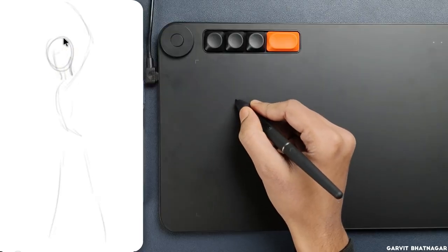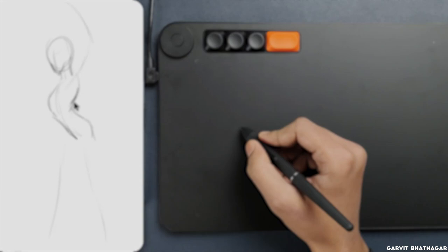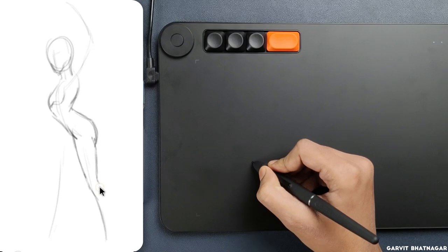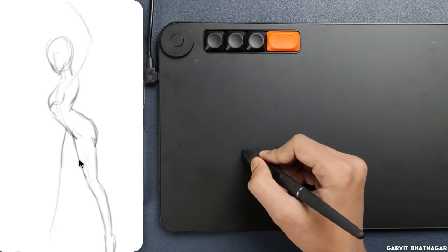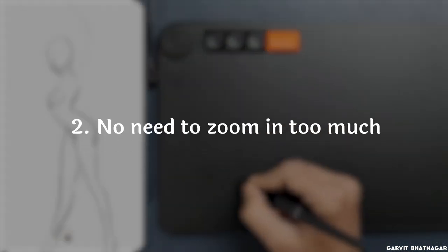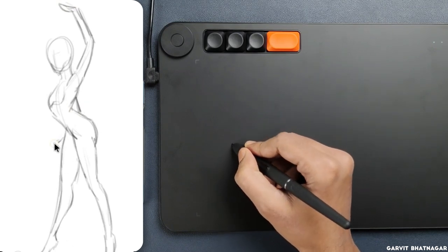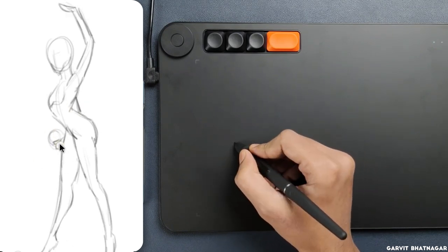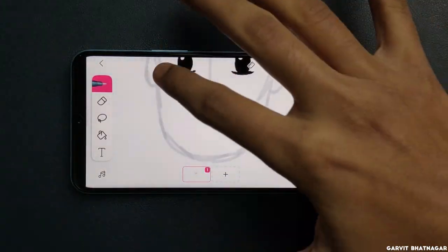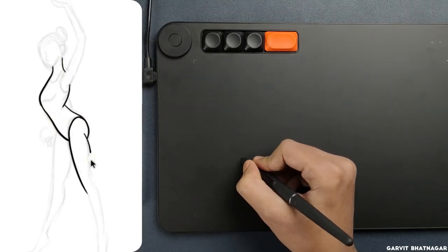Now let's talk about its drawing experience. The very first advantage of using a drawing tablet is that you can work with pressure sensitivity, and believe me it's a game changer. Through this you can make anything thicker or thinner, or even lighter or darker, which helps a lot in showing depth and volume in your art. Second, you don't need to zoom in to the last pixel — you can work with just the appropriate amount of zoom, making it overall very time-efficient. Like when you draw on a phone with a finger it takes many attempts to make one smooth stroke, but once you are habitual with a pen tablet it becomes very easy to draw smooth lines.